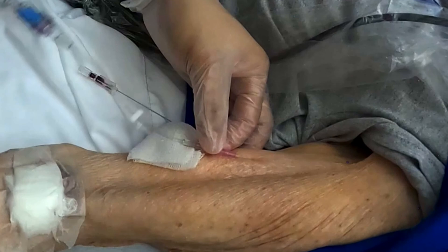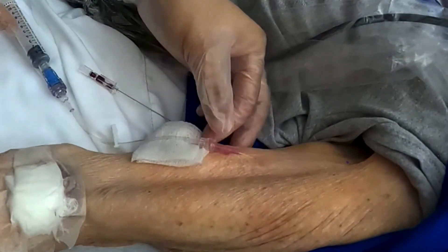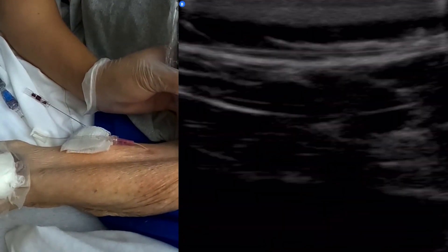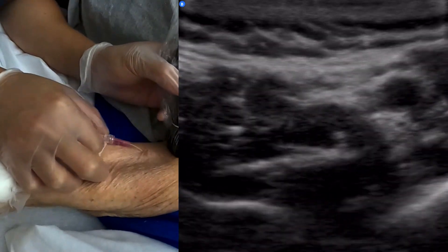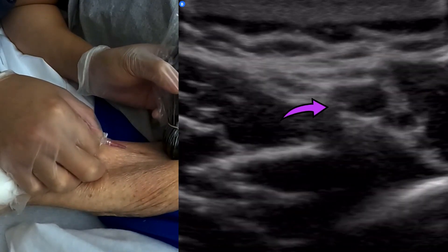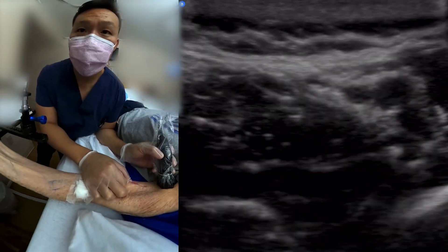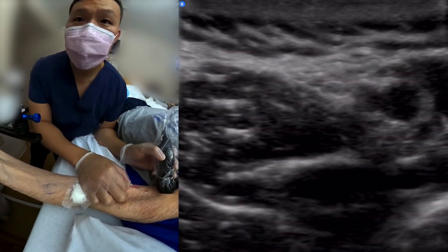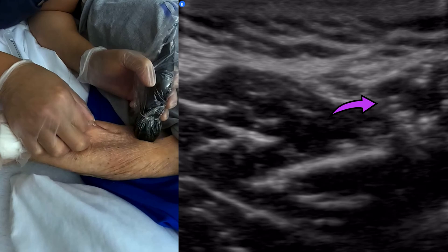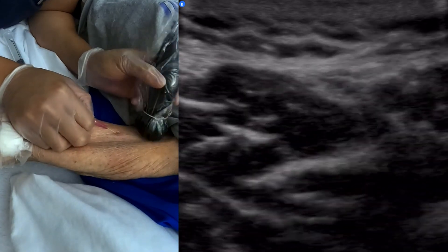There it is — good blood return, good flush. Let's see what happened there. Let's see where that catheter is lying. There's my catheter there — let's see what's happening here. All the way to the end. There's the catheter. There it is — there it is at the tip.